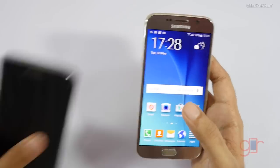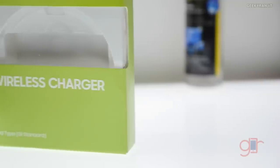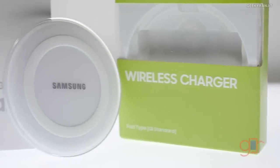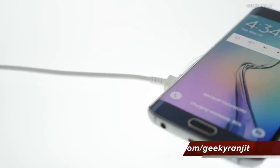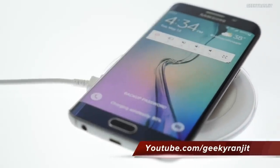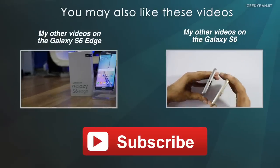Both the Samsung Galaxy S6 and the S6 Edge also support wireless Qi charging. I already have a Qi charger but it was not charging that fast, so some of you have asked me to check it with the official Samsung wireless charger. This is the official Samsung wireless charger and I will be testing both the S6 and the S6 Edge with it and will let you guys know how the performance is.